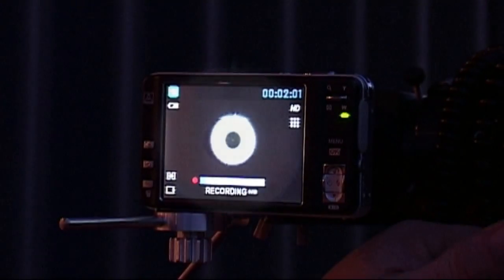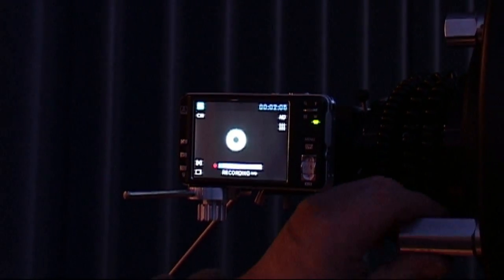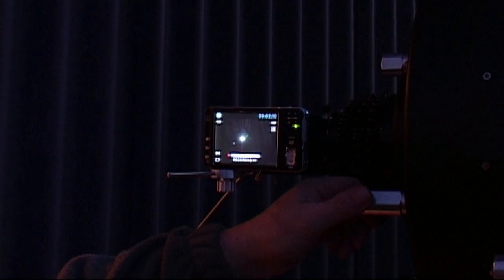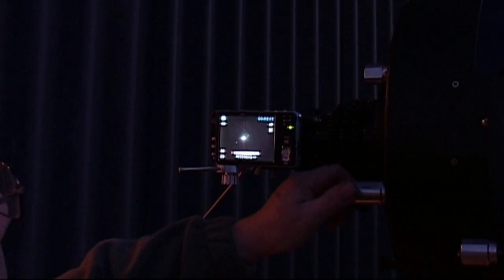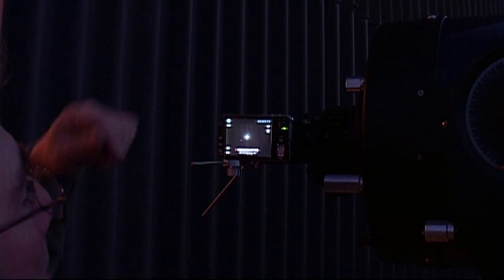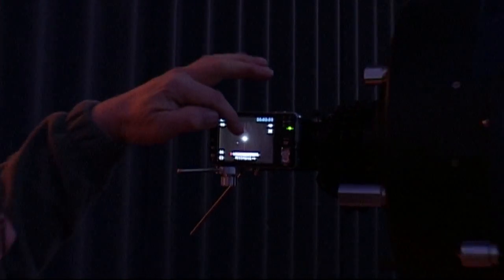The idea behind this is to show you how to collimate a Schmidt-Cassegrain telescope. At the moment it's fairly reasonably collimated, but we're going to take it out of collimation and then show you how to get it back again. The PicoStar isn't bright enough on camera, but it is more accurate for doing this sort of collimation. What we actually need to see is the rings expanding at either side.